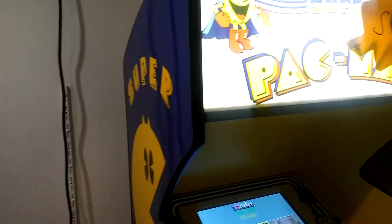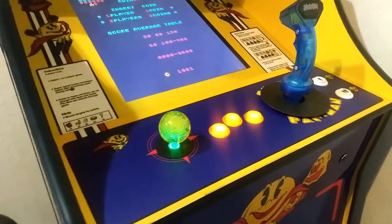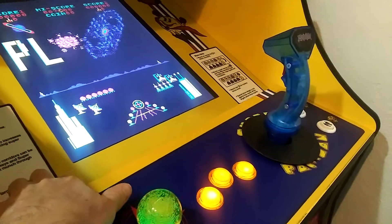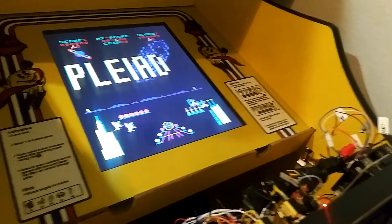Eventually I will sell this machine, and when I do I'll show you a couple of things I do not only for the mod but also when I sell it to make it easier for the person purchasing. Arcade games have mechanical devices and they do require some care and feeding after the purchase.